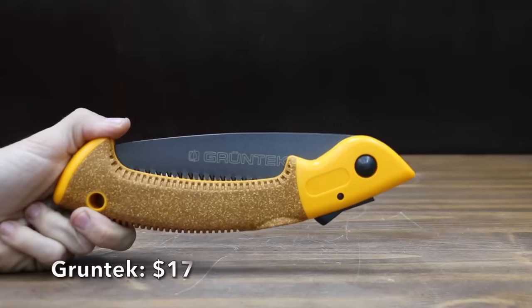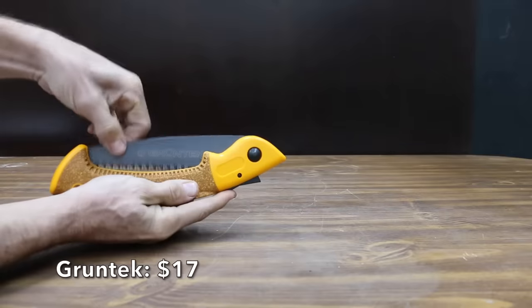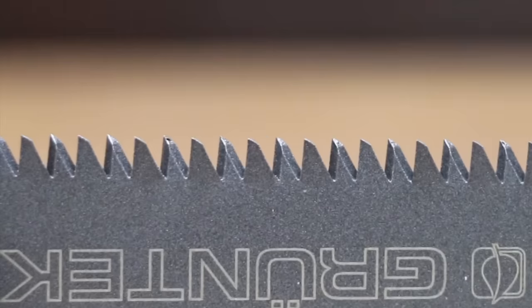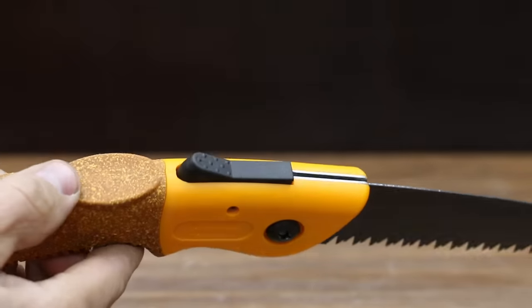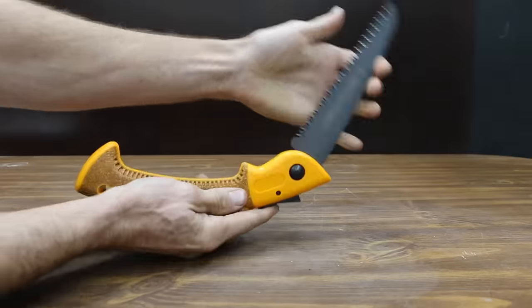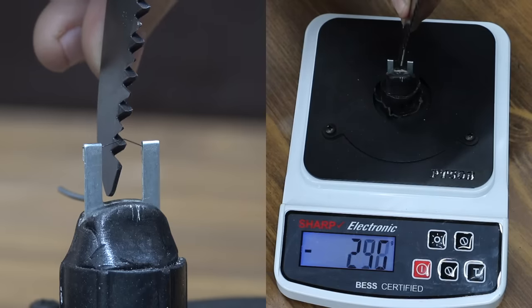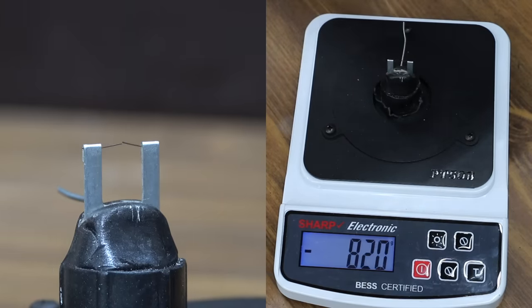At a price of $17 is the Gruntek brand. It includes a 7-inch blade that's been impulse hardened, with 6 teeth per inch and three-dimensional grinding on each tooth to ensure a perfect cutting experience. The Teflon-coated blade is made of robust high-carbon steel. The Gruntek is made in Germany and weighs 226 grams. The Gruntek comes in at 820, about the same sharpness as the Florigard.